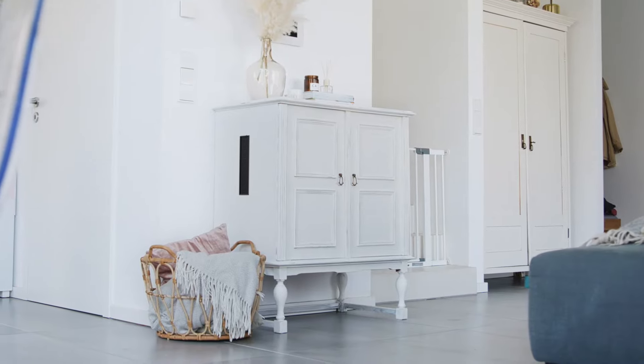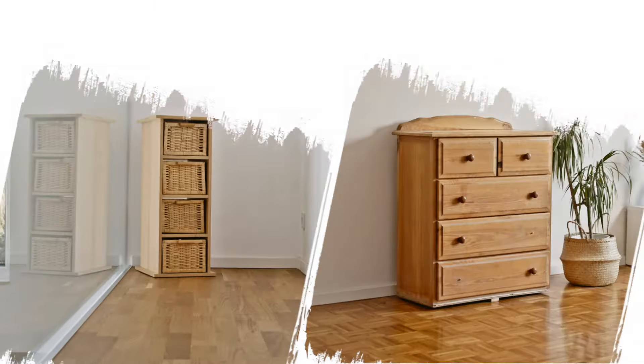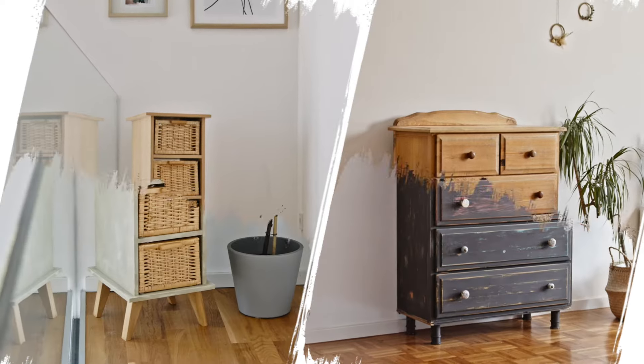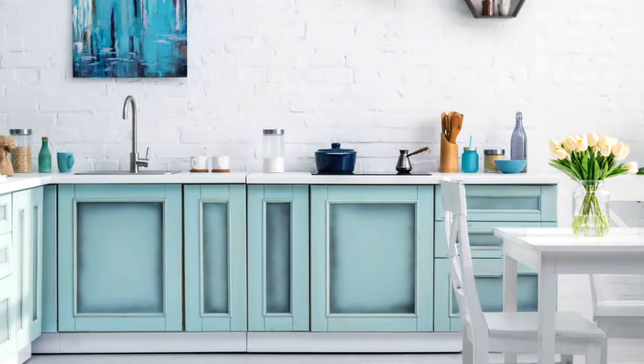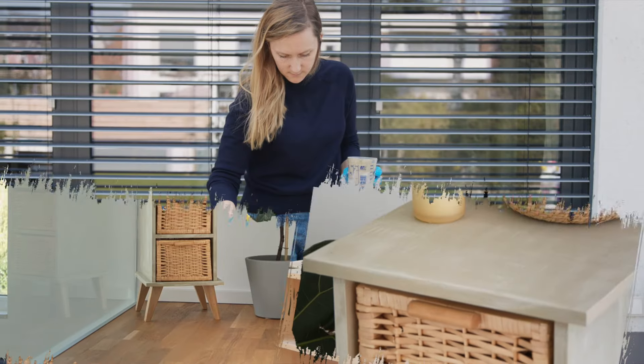From old to new, with Epodex Chalk Paint, you can turn your old furniture into real eye-catchers. No matter if you want a vintage or rustic look — mix, paint on, and voilà!